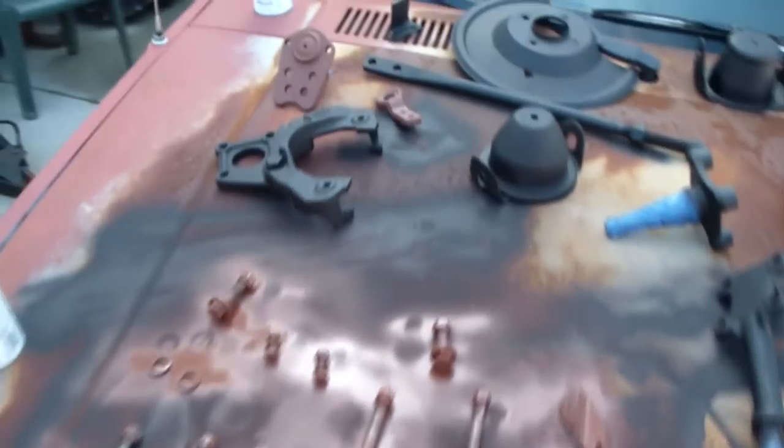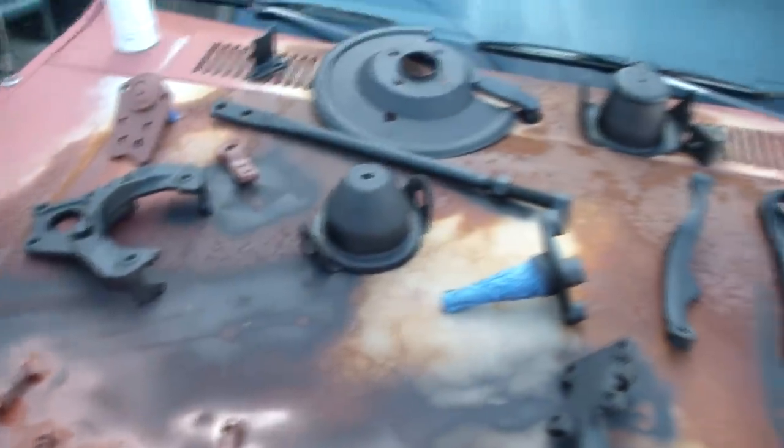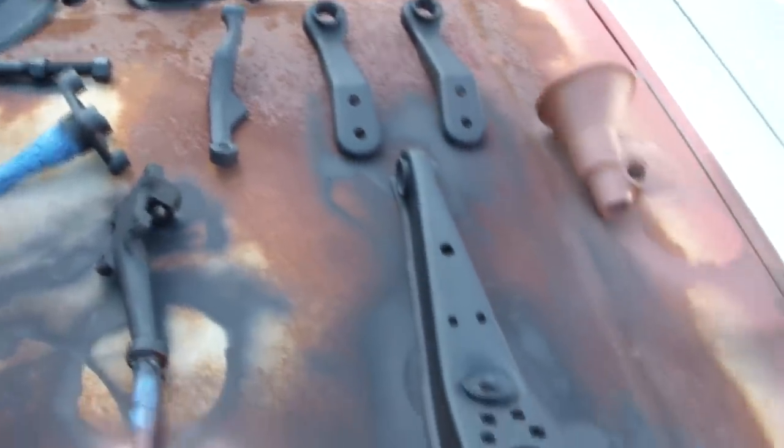Here are the majority of the pieces off the car — cleaned up. Most of them have rust reformer on them right now, a couple are in primer. This is after hours and hours of wire wheeling and using sandpaper rolls. Here's a look at the wheel well — all sandpaper rolled down, treated with rust reformer, and painted with gloss black paint. It kind of gives it a look like there's fresh undercoating on there, when in fact it's all still the original undercoating. It was in pretty good shape and I didn't want to go through the effort of scraping it all off.